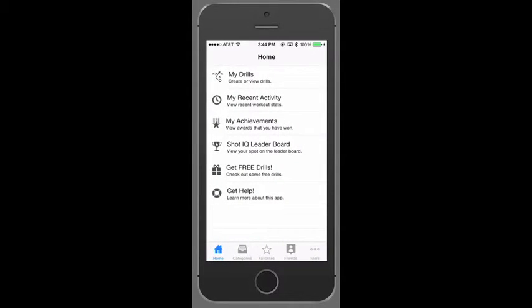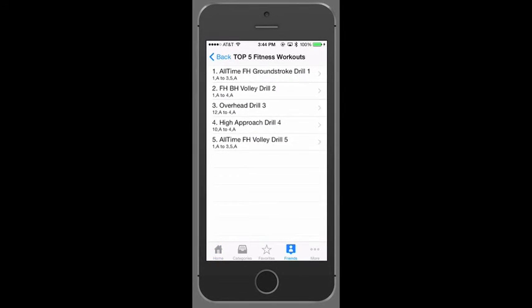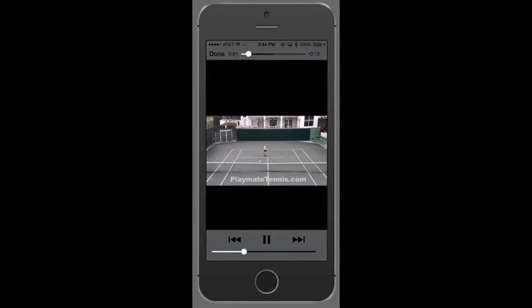Back on the home screen, we also have My Achievements and the ShotIQ Leaderboard. My Achievements lets you view awards for achieving new levels in your game. The ShotIQ Leaderboard is a monthly game where you can view your results and compare them with others around the world. We also have Free Drills — select Get Free Drills and choose the Top 5 Fitness Workouts. Select a drill and hit the Watch Video button.